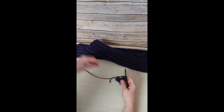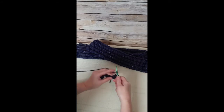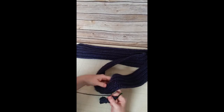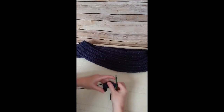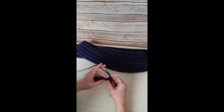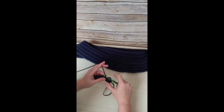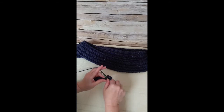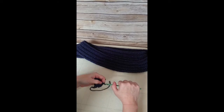Working into the back loop only will make ridges in the scarf, which are very beautiful because they give texture. The metallic yarn really shines out more when it's raised and lowered, so it gives the scarf great texture. Let's see it one more time: wrap the yarn around, turn your work to see the stitches, go into the back loop only, wrap around, pull through, wrap around again and pull through all three — that is the half double crochet stitch in the back loop only.